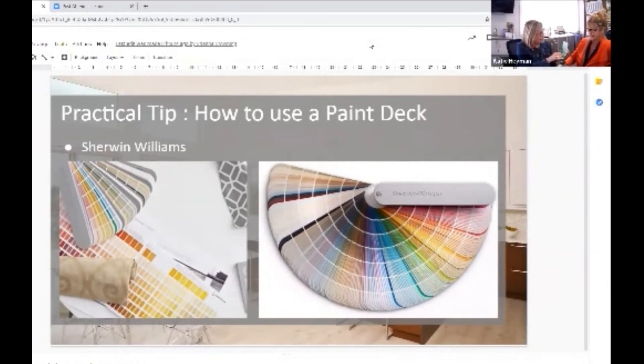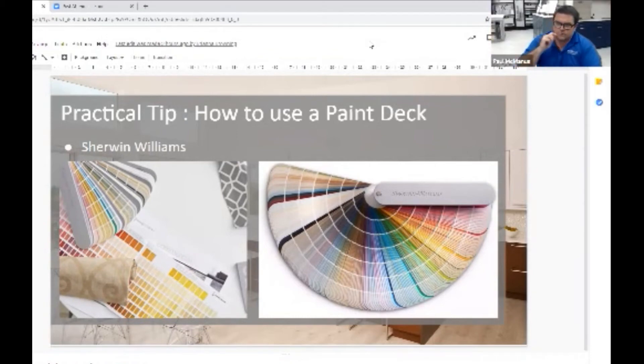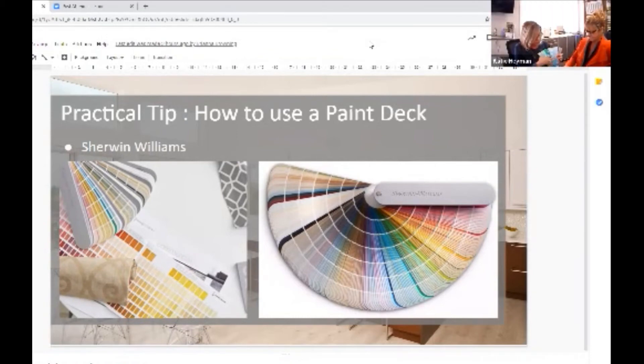Another great thing about the decks is that as you go through it, you can see where the greens are turning into blues. So if you want a green-blue, that transition area helps you figure out which direction you want to go. If you're looking at them and you really like the blues more than the greens, it gives you all of them at one time so you can dial things in.